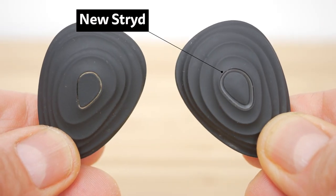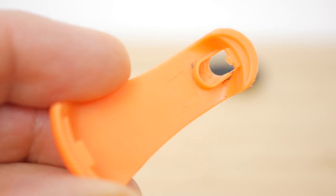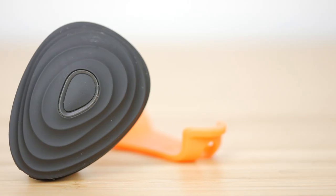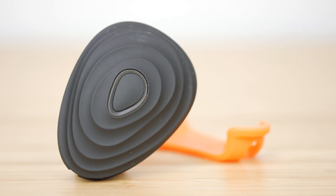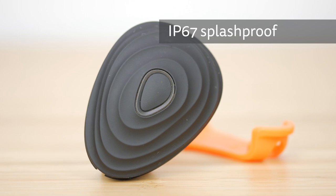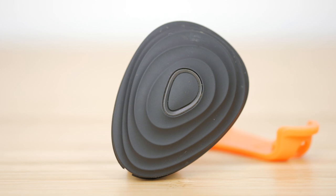The new Stride looks almost identical to the previous version — they're difficult to tell apart. The main difference is the clip, which now has a hole at the front to channel wind. The only noticeable difference on the Stride itself is a slightly larger recess around the sensor. It's still the same size and weight: 4cm x 3cm at its longest and widest points and just 9g including the shoe clip. It's well made just like the previous model, but still not waterproof with only an IP67 splash proof rating. They recommend removing it for river crossings and even running through puddles, but I've been running in pretty grim winter Dartmoor conditions — definitely through puddles and often through wet thick mud — and the previous version has survived.